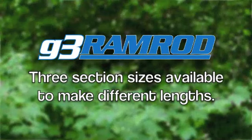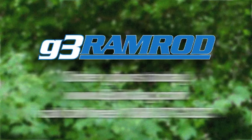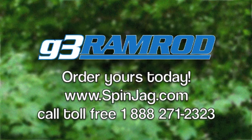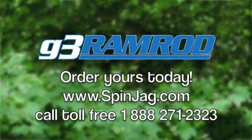Three different section sizes are available so you can make your own lengths. All Gun Innovation products are proudly made in the USA. Order yours today at www.spinjag.com or call toll free at 1-888-271-2323.